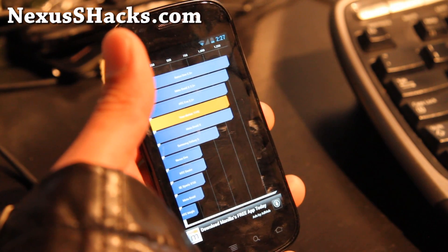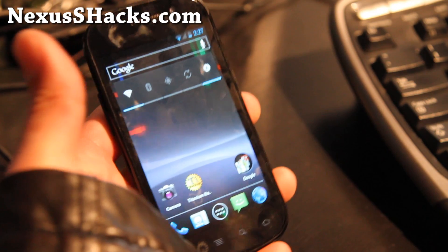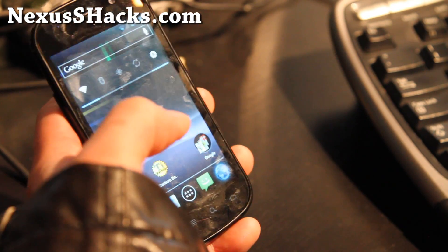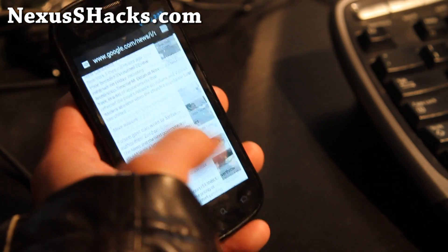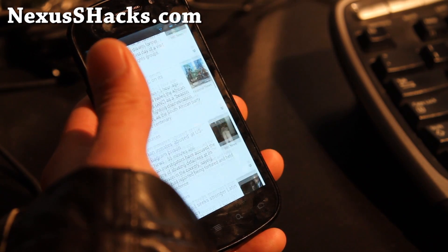On the Nexus S 4G it was really working well. So I've got 1142 on the Quadrant, which isn't too bad on ICS — that's actually pretty good numbers. But I really like this ROM mainly because I don't have any lag on my browser, and now I can actually browse the web without waiting, which is good.